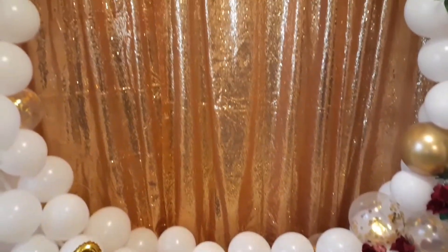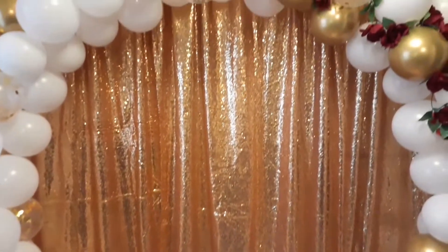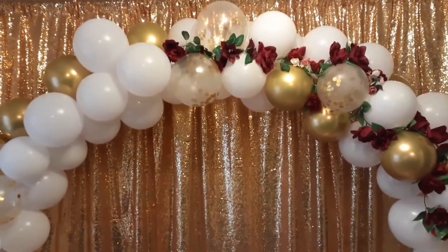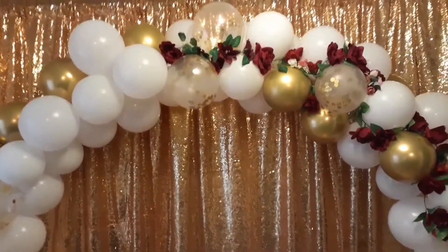What's up YouTube? Today we're going to be learning how to decorate a round arch with balloons. Please hit the subscribe button and the notification button so you can get all the latest decor. Let's get started.